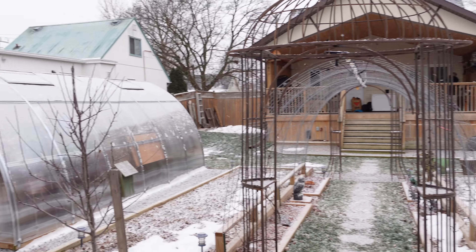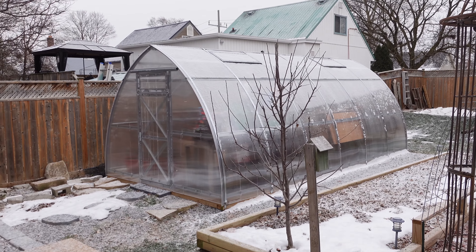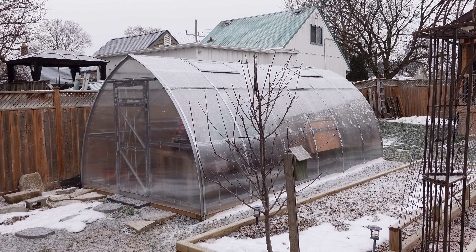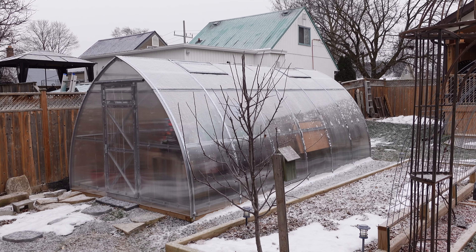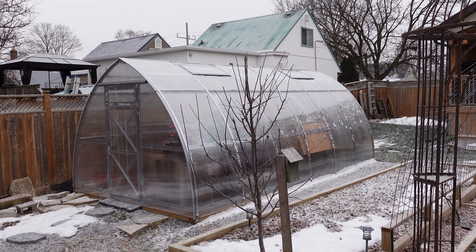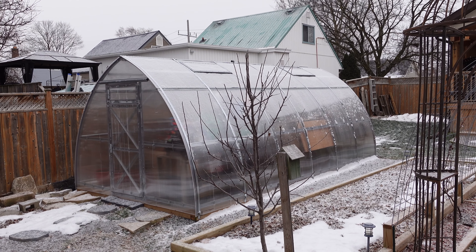Hey, what's up! Today I want to do a two-year review of my Planta greenhouse. It's a 10 by 20 — I don't remember the model name, but we got it two years ago.